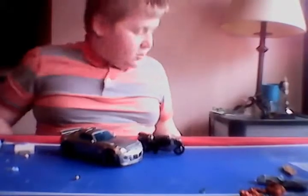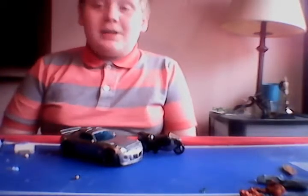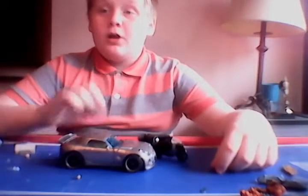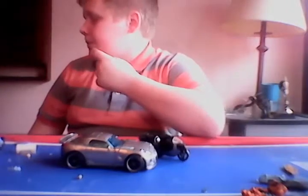Transformers blast from the past review! Hey guys, what's up, Wild Man here with another video review. As you guys can tell, I changed my YouTube name. Today I'm going to be reviewing Jazz and his little motorcycle.